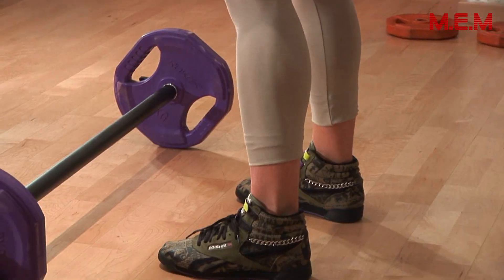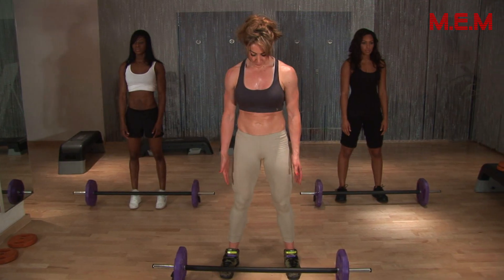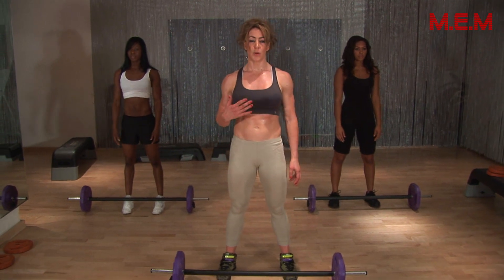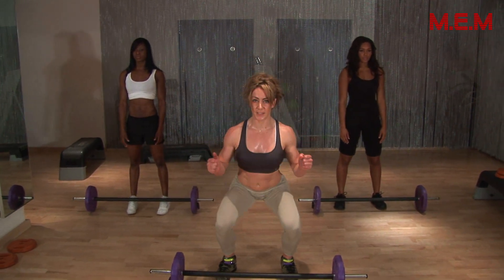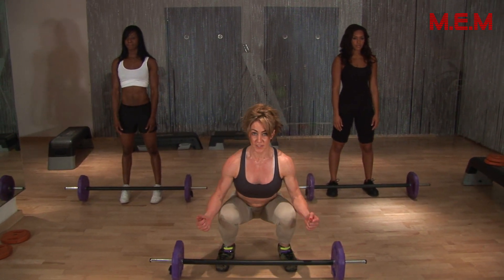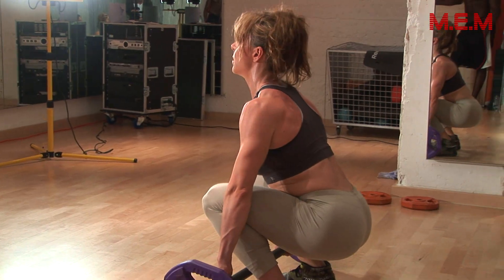With a deadlift, first of all we start with our feet shoulder-width apart. We always have our core engaged — stand straight, breathing, keep your core engaged. We're going to just sit down, pick up the bar, and stand up.